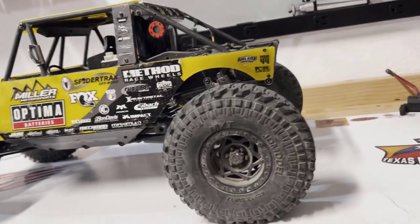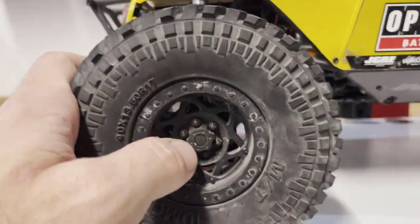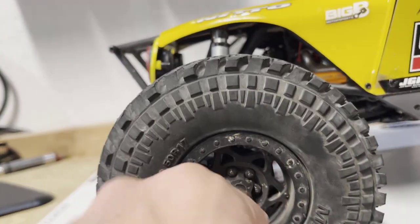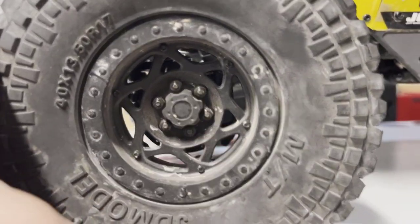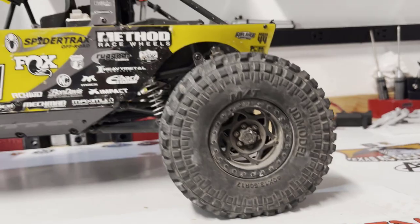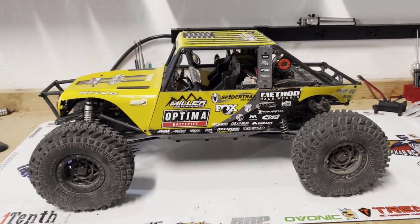Wheels and tires I'll be replacing sooner rather than later — probably my least favorite part of the rig so far, but nothing that has to be swapped out immediately. One quibble about the wheels: if you're used to scale hardware like Vanquish stuff, you can't just pop a T-tool on there and pull the wheel off quickly. You've got proper hub hardware for the scale look, so you need the right tools. It's not too big of a pain on the trails.